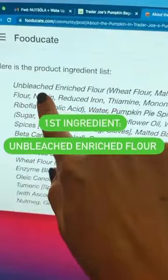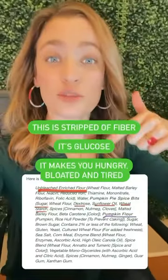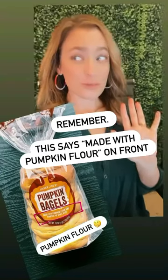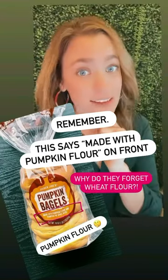The first ingredient is unbleached enriched flour with wheat flour. This flour is stripped of all its fiber and you're just left with the glucose that makes your blood sugar spike up. Do you guys remember this says made with pumpkin flour? Why doesn't it say made with wheat flour?